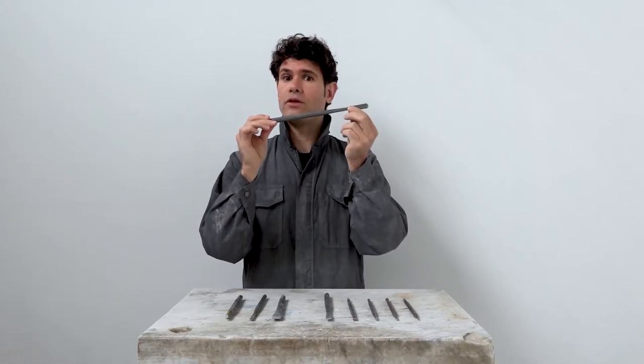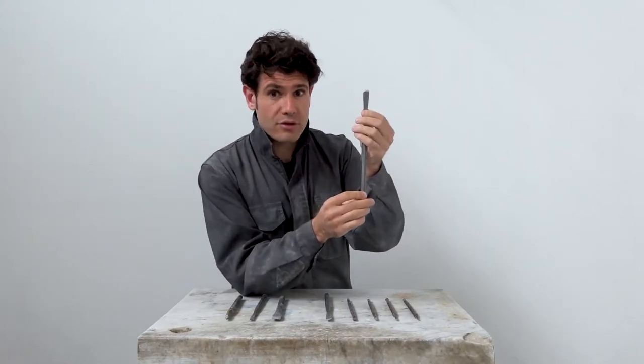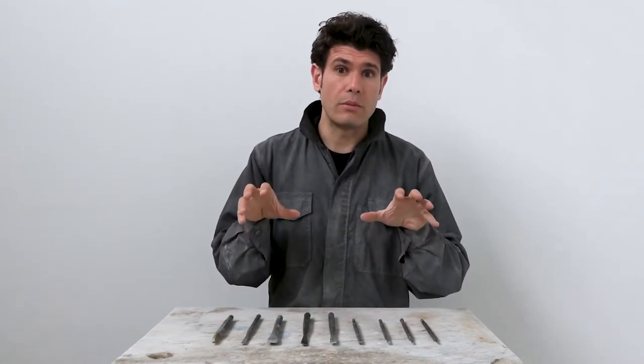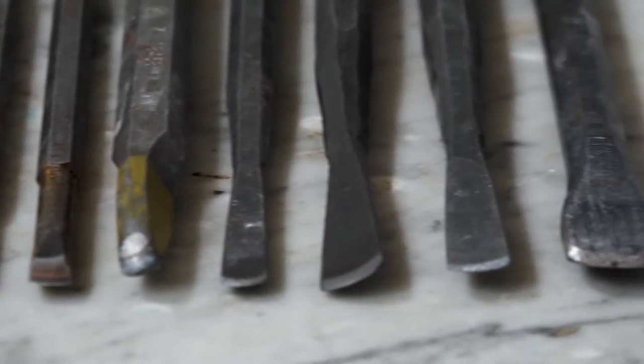The Italian name of the chisel is unghietto, which means 'small nail,' and as you can see it does resemble a fingernail. Like most chisels, it's a metal handheld tool of 20 to 25 centimeters in length and its diameter varies between one and two centimeters. Like any other chisel, they come both in hardened steel and carbide. Roundels come in various sizes and the curve of the cutting edge can vary considerably in shape, from a semi-circle to a barely noticeable curve.